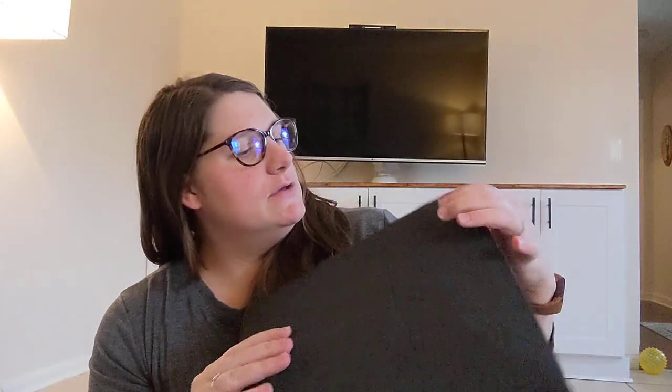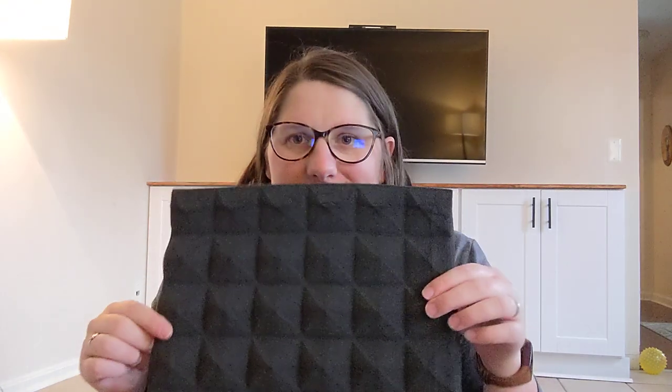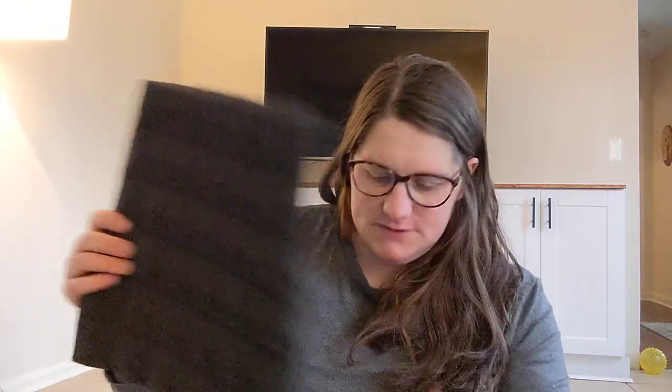They have a flat back, so you can probably use like a little command strip. Or if you're feeling fancy, build some frames for them. They're super nice — they feel really durable. I believe you can also cut them into different shapes if you need.